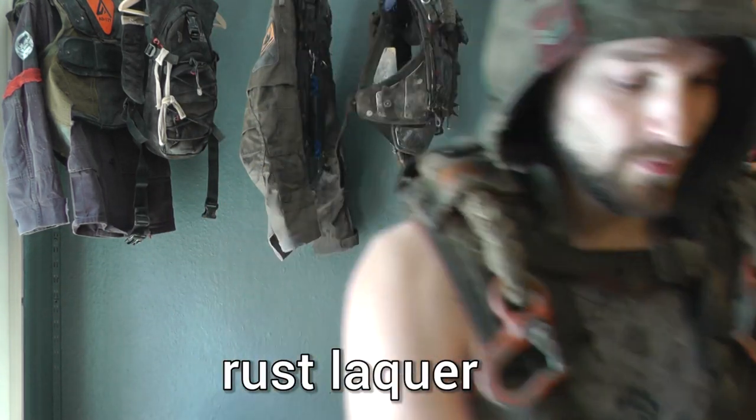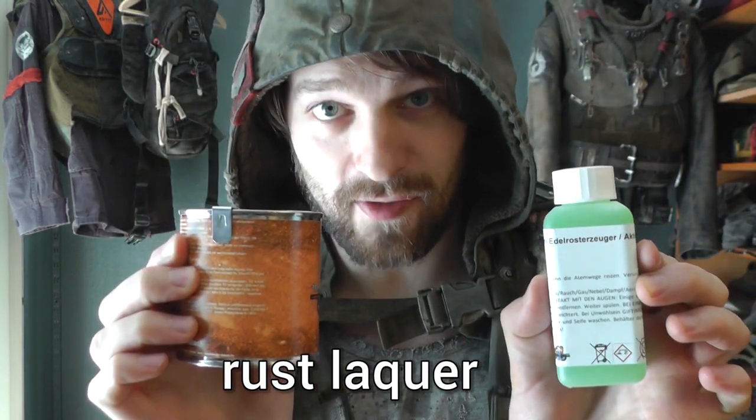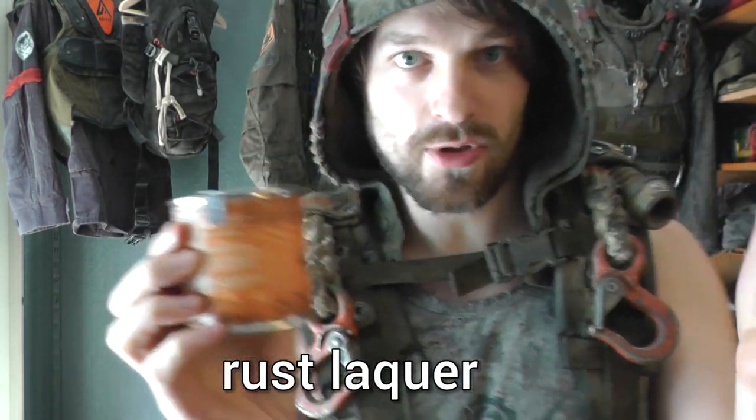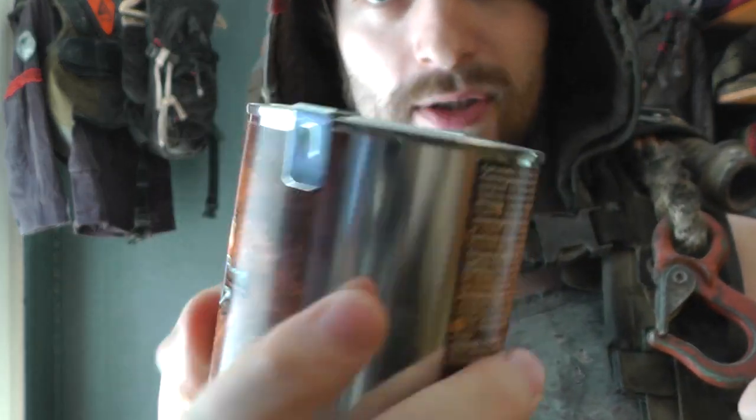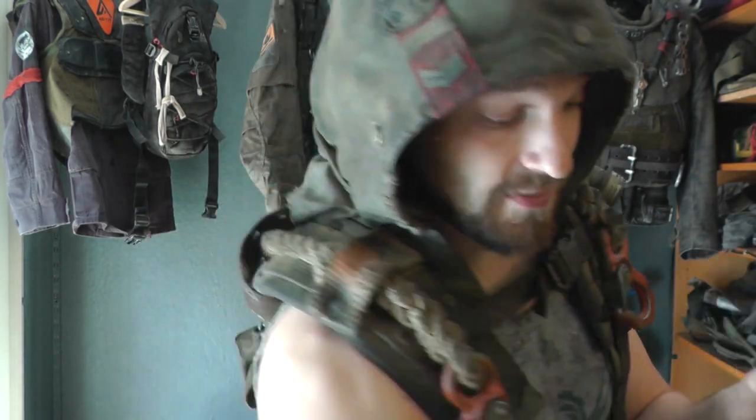Hi and welcome to the Nucleus Nail channel. Today we're going to be trying out rust lacquer, which is a method of covering your stuff that otherwise would not rust in rust. It's a small can like this with a lacquer which contains really fine metal powder and some corrosive agent. I will get to all of this in a sec.